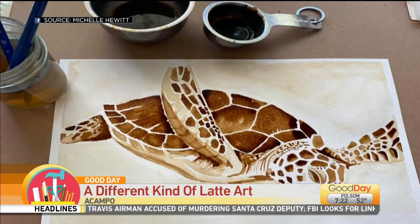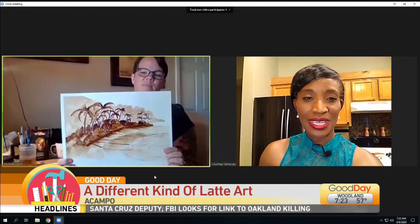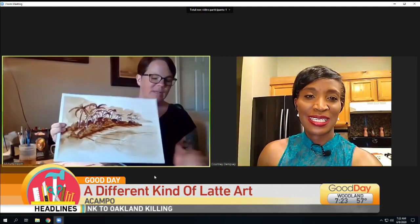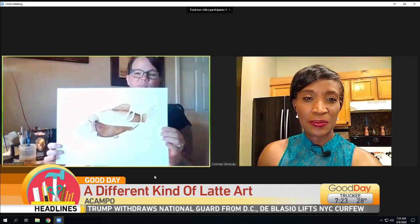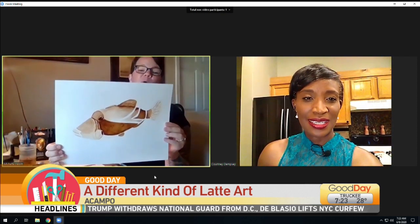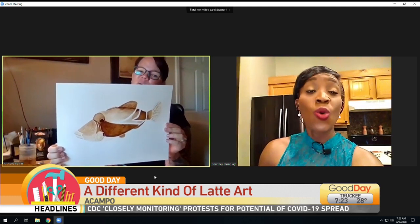So show us a couple of other pieces that you've got that are already finished. So I've got this one, which is just kind of a beach theme. Beautiful — so we've got a beach scene there, and then this is the one I'm still kind of working on. It's not totally completed, but it's the humuhumunukunukuapua'a, the Hawaii state fish.